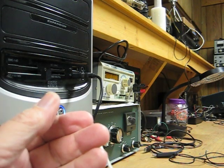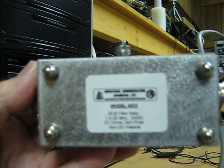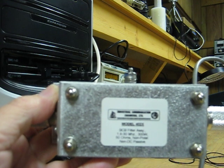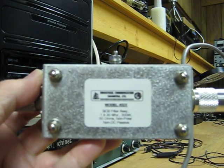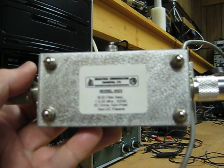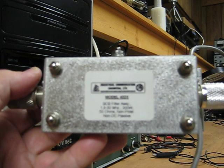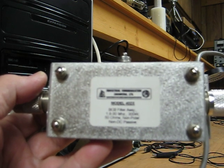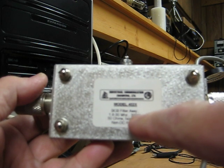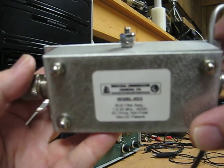Another thing I have in line with the antenna is this. This is an AM broadcast band filter. I found that I can do better receiving HF by simply blocking everything from 1.8 MHz down. This is sold by ICE, model 402X. It covers 1.8 MHz to 30 MHz — it allows those frequencies to pass and everything else is blocked.